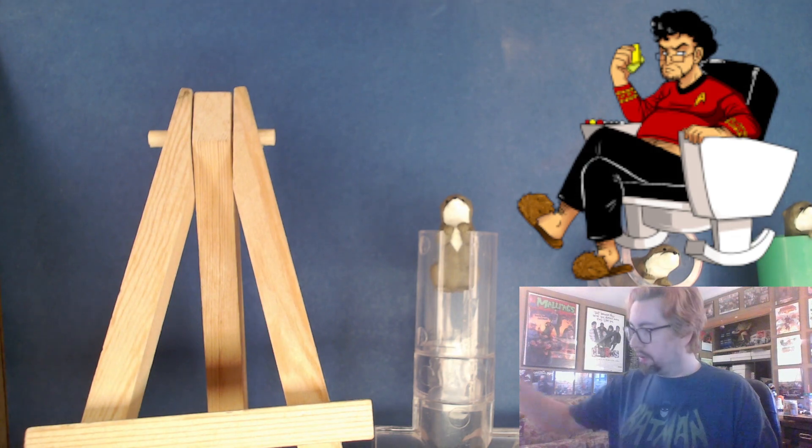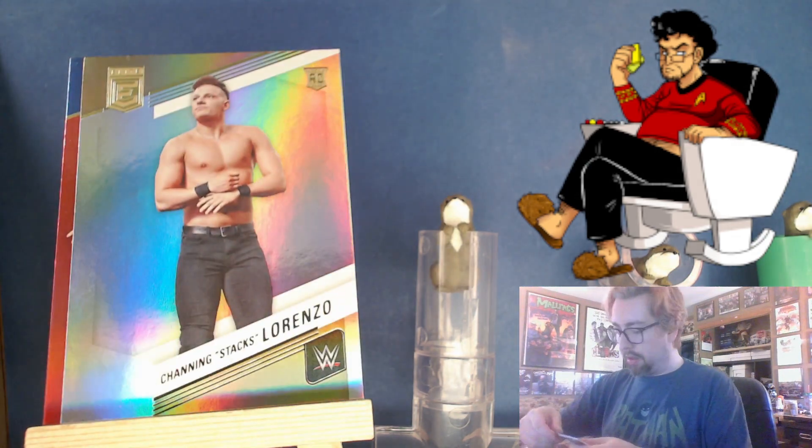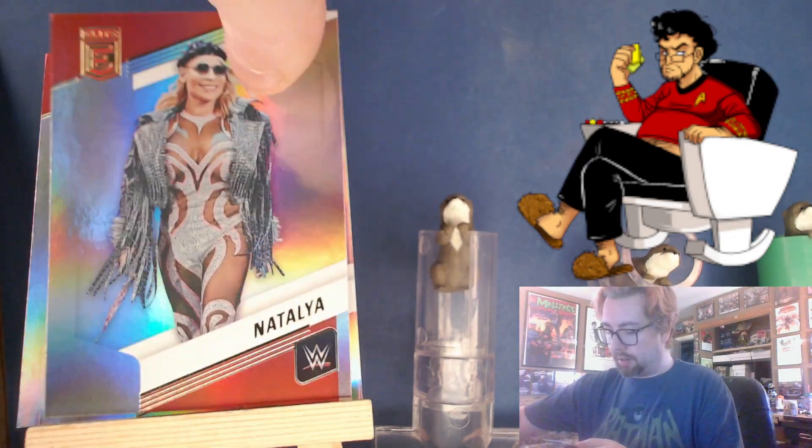There's a Montez, 11 out of 53. Lorenzo, Ricochet, Raquel, Tiffany, Natalia, Dragon Lee, Scarlett.